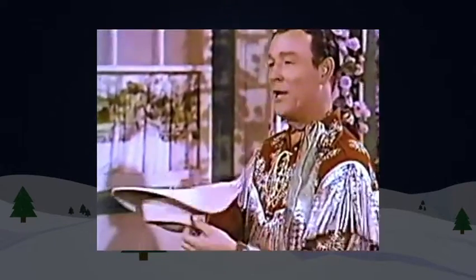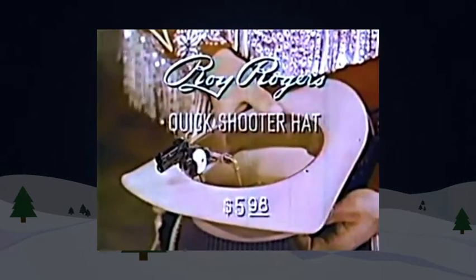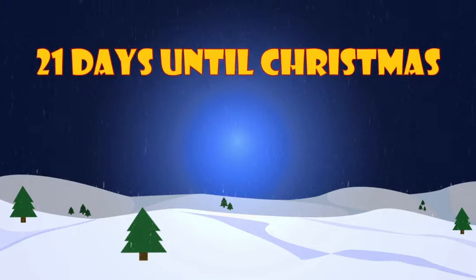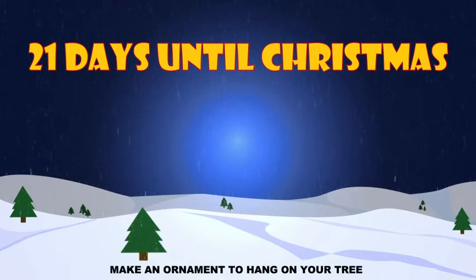So get Ideal's new Roy Rogers quick-shooter hat at your favorite store today, and you'll always be ready for anything. Ask for Ideal's new Roy Rogers quick-shooter hat. We wish you a Merry Christmas and a Happy New Year!